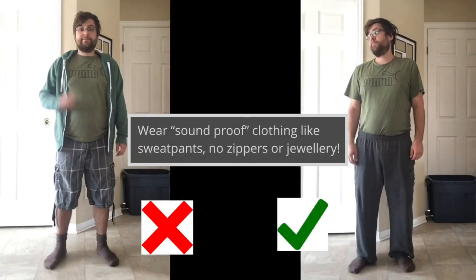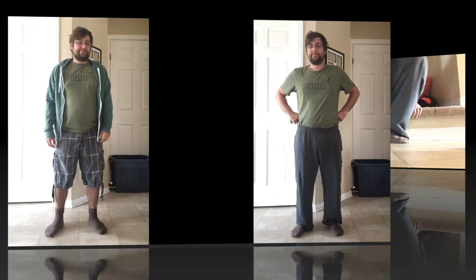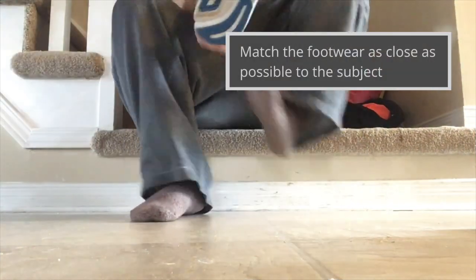Wear soundproof clothing like sweatpants — no zippers or jewelry. Match the footwear as close as possible to the subject.